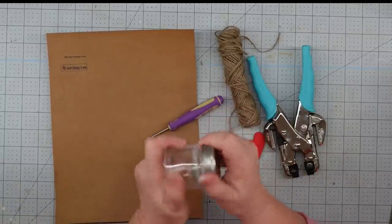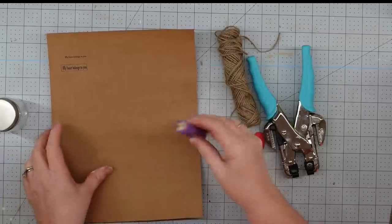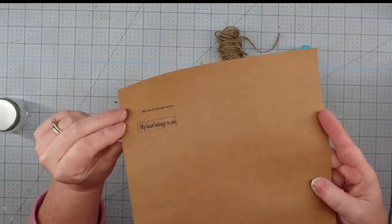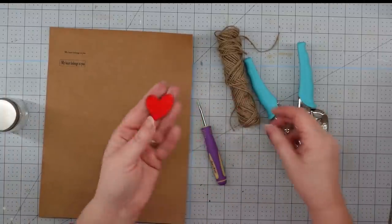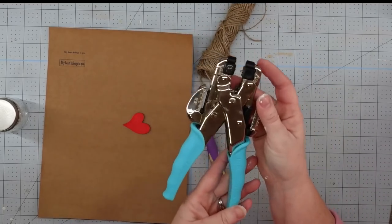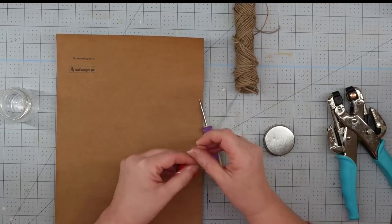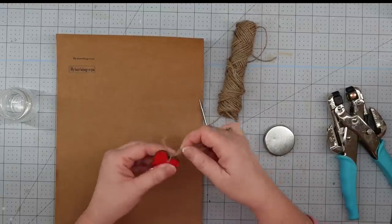For our next project, we're going to use one of these little mini mason jars I got from the Dollar Tree. We're going to use an awl to punch a hole in the top, a little tag that I made and printed on some craft paper, one of these little wooden hearts from the Dollar Tree, some twine, and my hole punch. The first thing we're going to do is punch a hole in our heart so we're able to hang it in our jar.